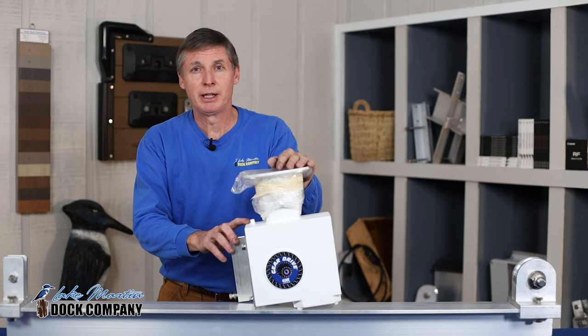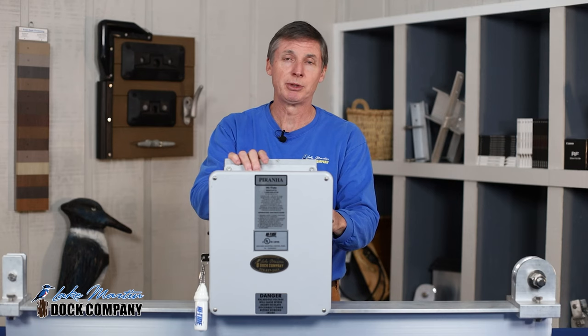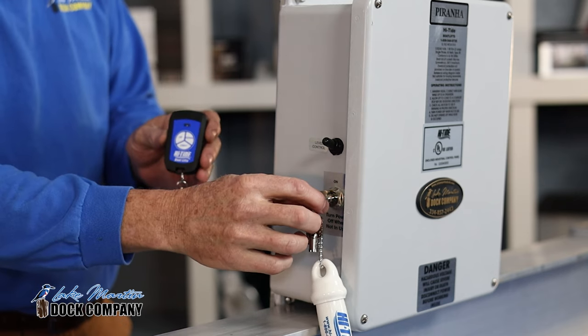On your Hightide boathouse lift, you'll have a sealed oil bath gear drive that requires virtually no maintenance. You'll have the option of a Piranha remote control, which is highly recommended. It comes with a wireless key fob and a keyed on/off switch for security.